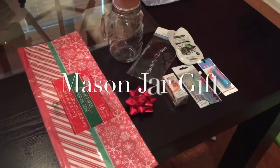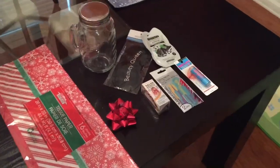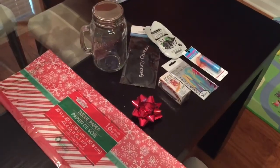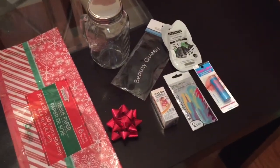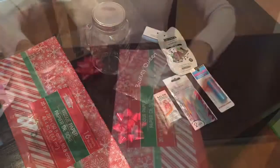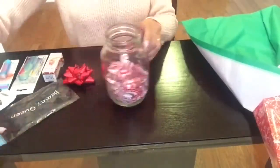For this first Christmas DIY gift idea you are going to need either shredded paper or tissue paper, a large mason jar, and then items of your choice that you would like to place into your mason jar. First I'm going to pull out one sheet of tissue paper, crumble it up a little bit, and then place it into my mason jar.